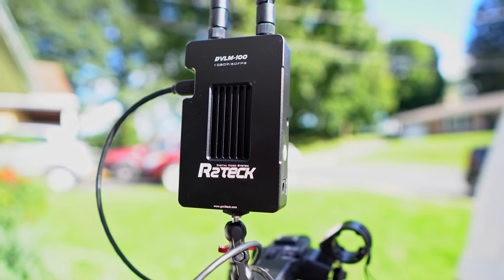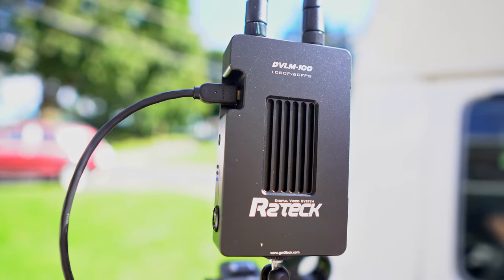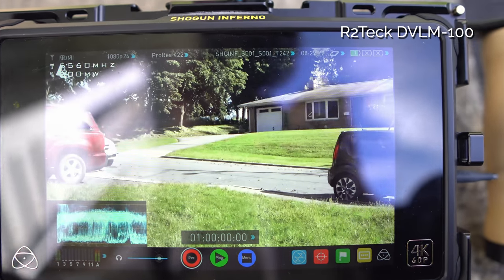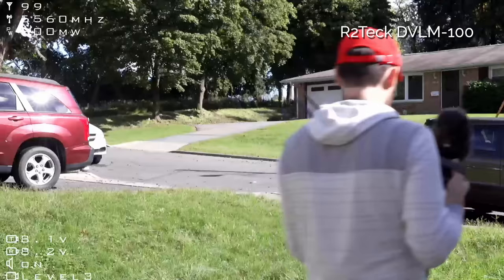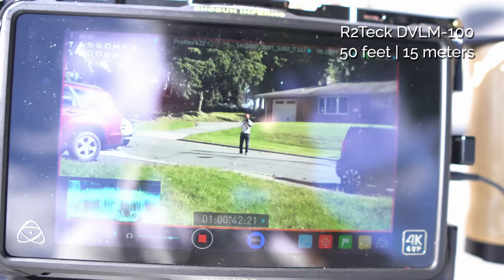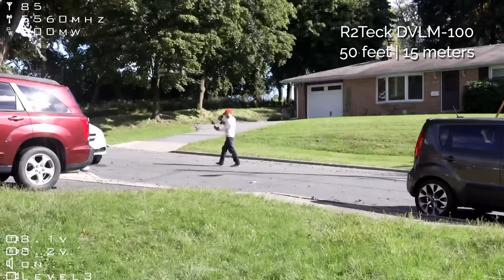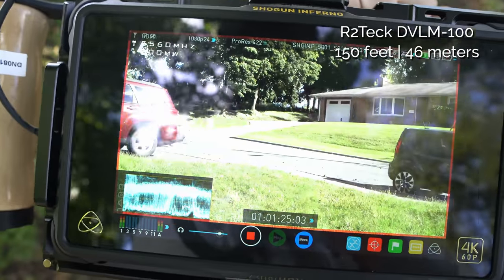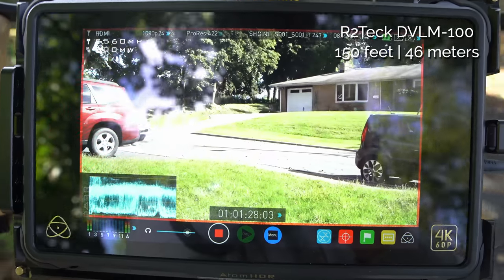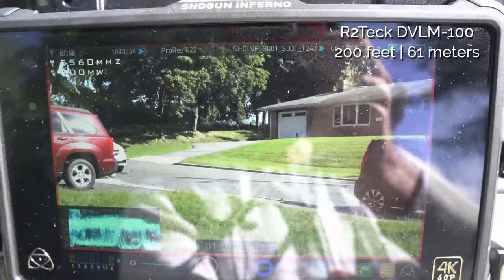Now doing the next one, the R2 Tech. To be honest it looks almost identical to the Came TV — the video feed looks identical with that same noticeable compression. Testing the range: I can hear the audio perfectly, there's about the same amount of delay as the Came TV, and at 150 feet it's working no problem.